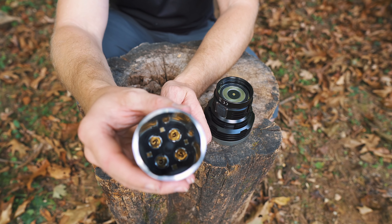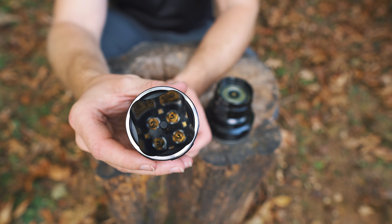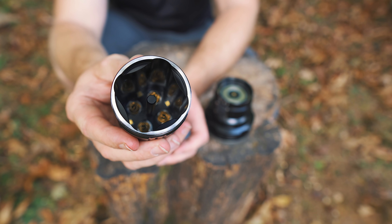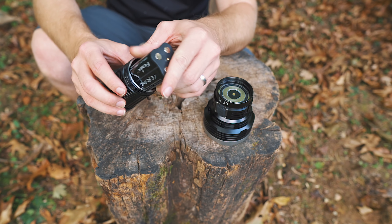You may be thinking, oh great, here's a flashlight that takes a proprietary battery. No, that's not the case. If you need to, you can replace the battery pack with individual 18650 batteries. In fact, this flashlight will run on one 18650 battery, or two, or three, or you can put four in there.